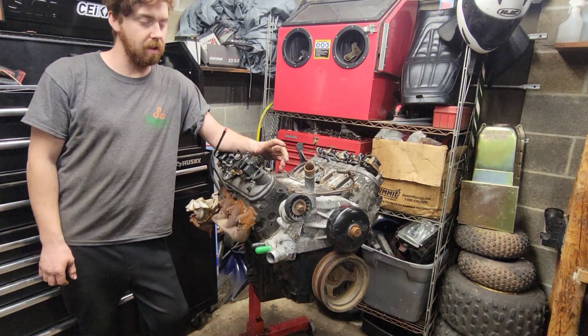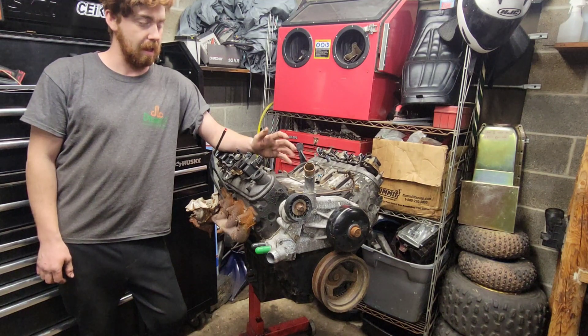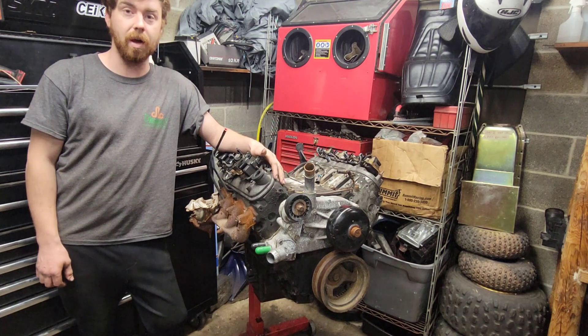Welcome back to the channel. Today we have a 5.3 liter LM7. I don't know what this thing came out of, but I just picked it up off of somebody for $75.